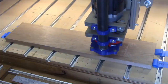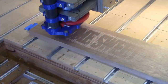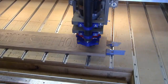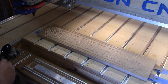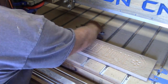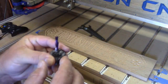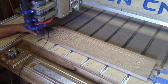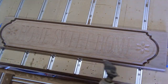Step 4 is the milling or machining process. At this point we physically mount a piece of material on the CNC router's bed or table. The G-Code we saved in the CAM process is loaded into our CNC controller software. The appropriate bit or end mill is put into the router or spindle. We set our zero points, turn everything on, and start running the code to cut the project.